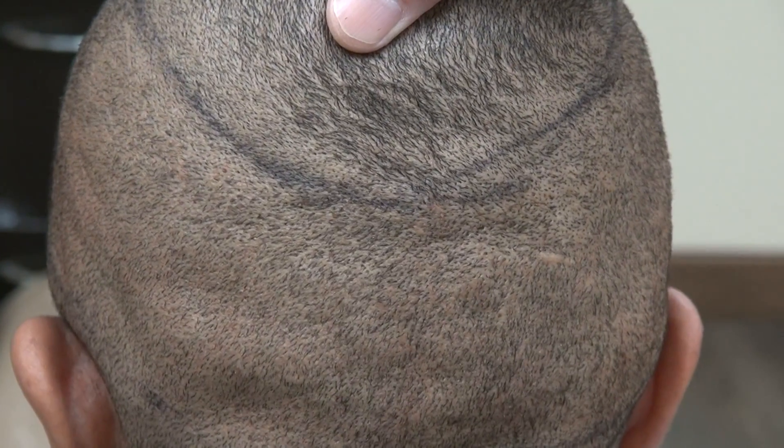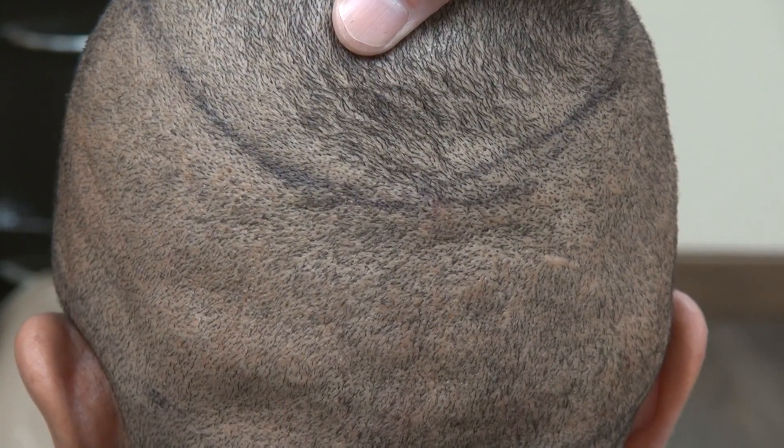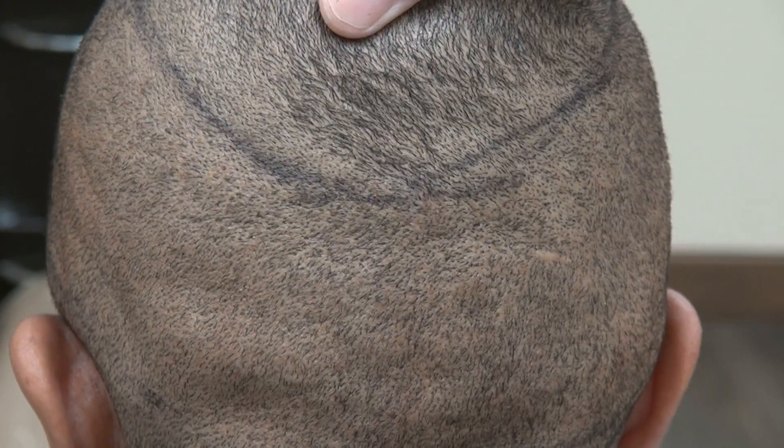The FUT technique will leave a linear scar. Results vary from one individual to another — some patients could have worse scarring than this, and some could have better scarring than this.